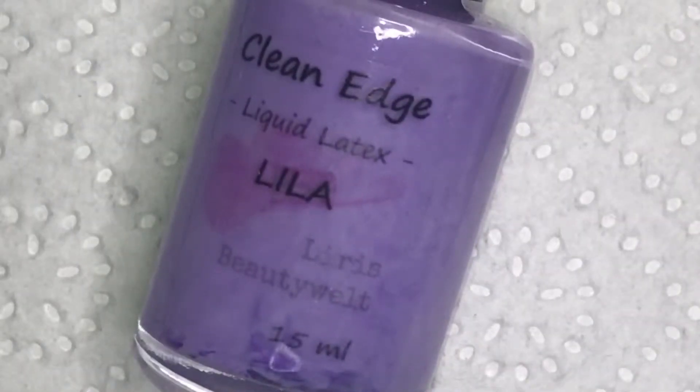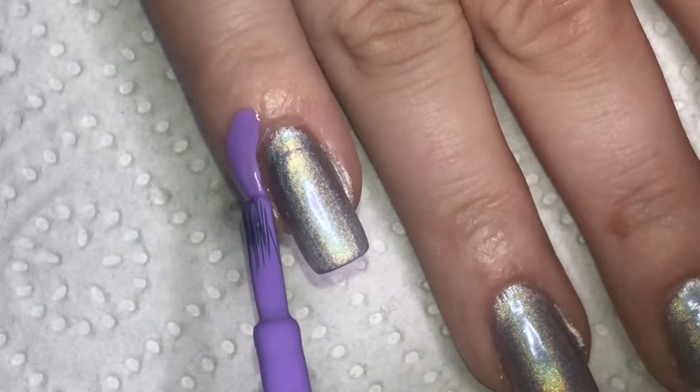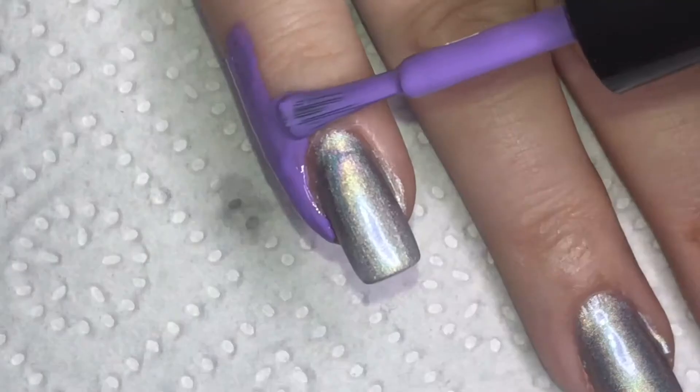To make the cleanup easier, I am applying liquid latex around my nails, and I am using Clean Edge by Leris Beautyveld.